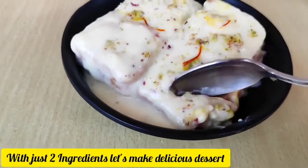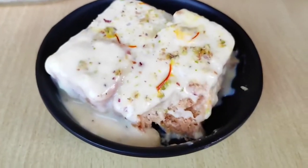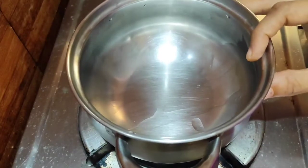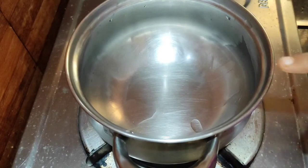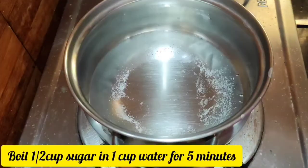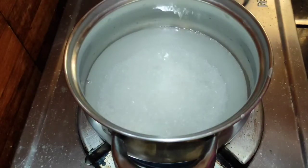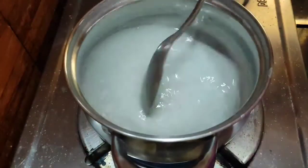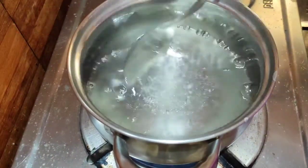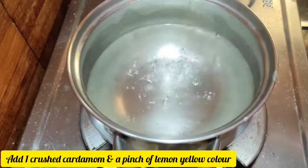This dessert is very easy to cook. I will cook 1 cup of water. After boiling the water, I will cook it in a few minutes. If you want to subscribe to our channel, click the bell icon and you will be able to check the notifications.